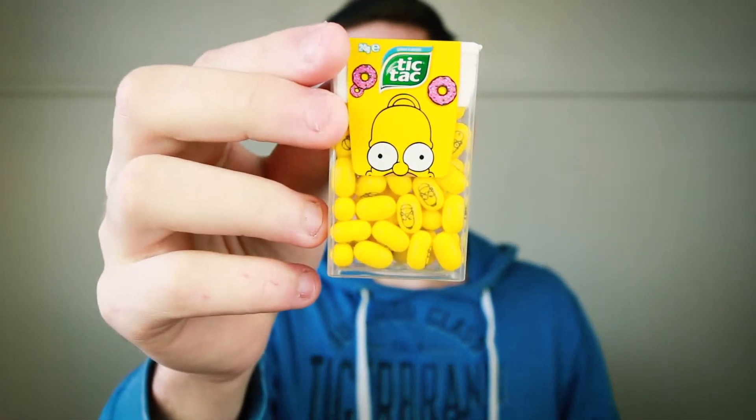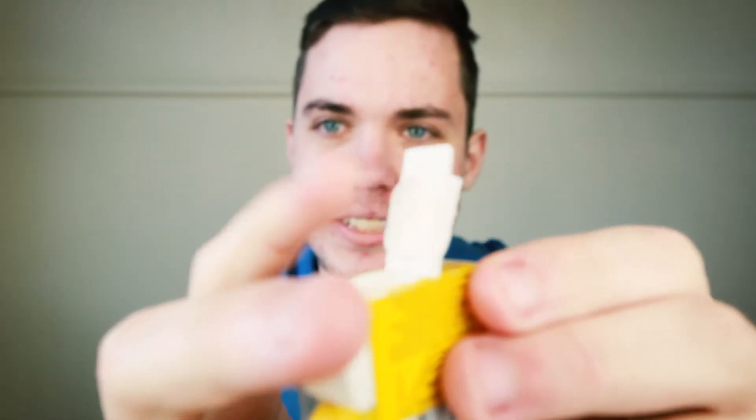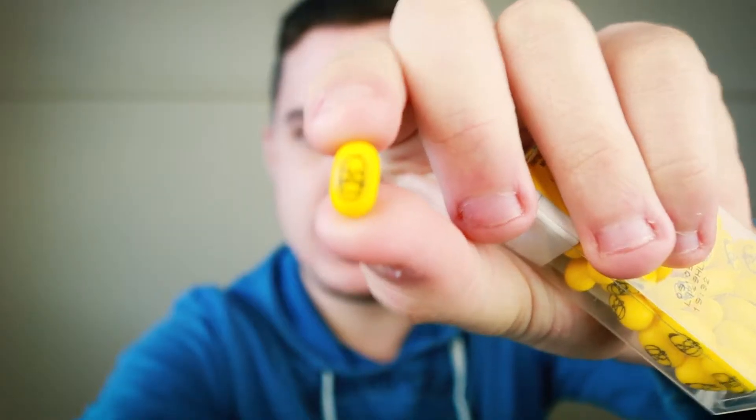I'll start with Homer Simpson because he's the iconic face of the Simpsons family. We just opened that up. See this little Tic Tac shaped thing? This is actually designed to empty your Tic Tac into. The Tic Tac should come out and land in there. Also, this has got Homer's face, and depending on the different Tic Tacs, there's some different facial expressions. But enough with my talking, let's get tasting.